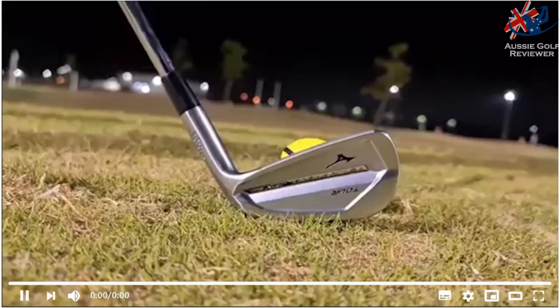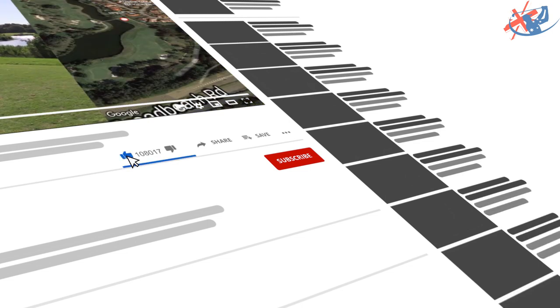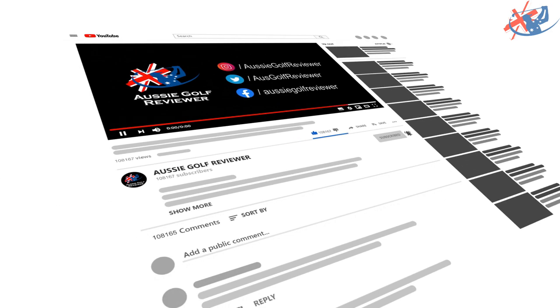Welcome to Rosie Golf Reviewer. If you haven't watched our channel before, smash that like button. Don't forget to subscribe. You can also click the bell so you'll receive all our current videos.